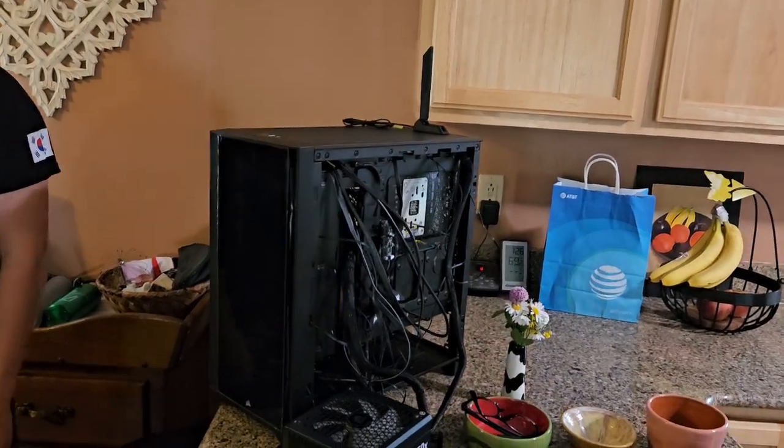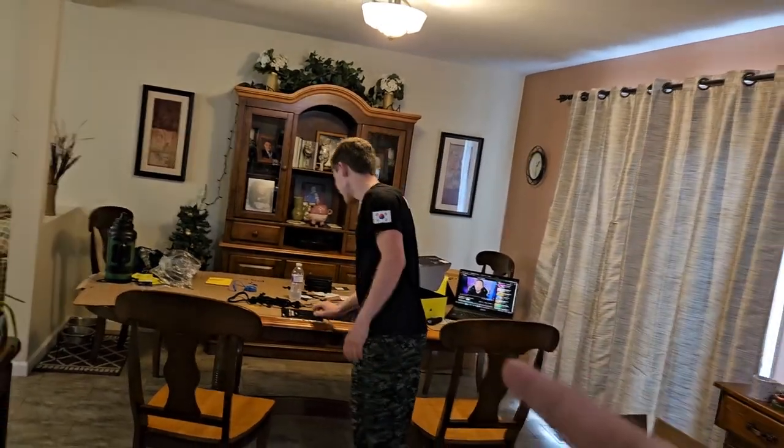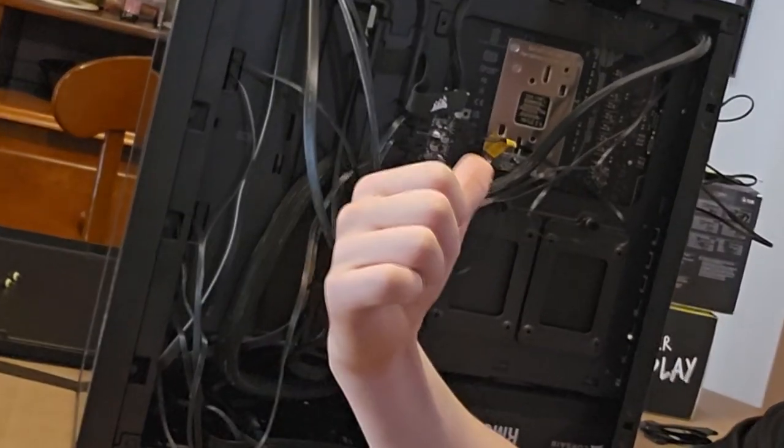You have fun with cable management. Evan up and left because he knows what's left — I get to do everybody's favorite part of PC building: cable management. I've got to find a way to make all these cables look pretty.